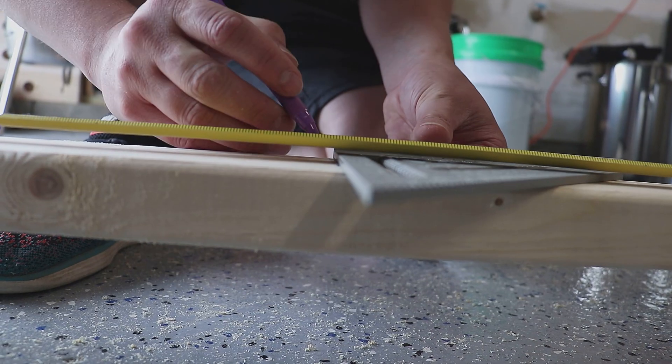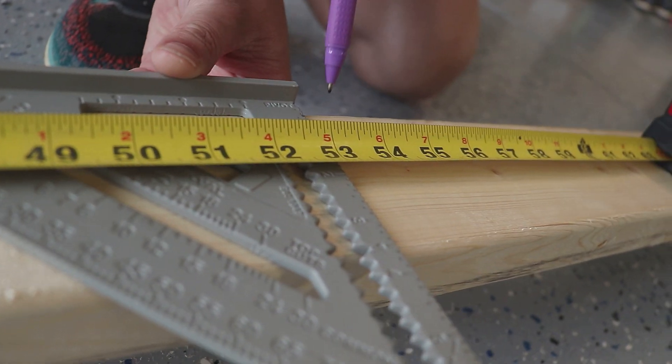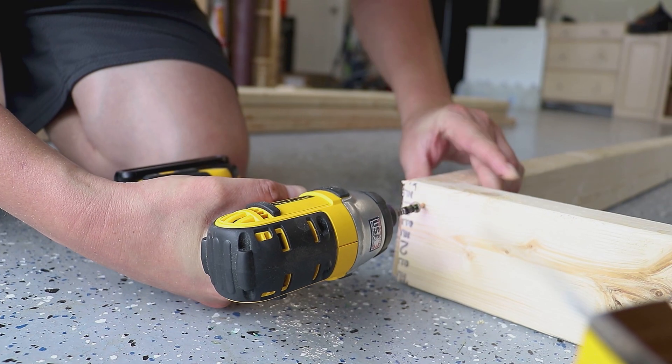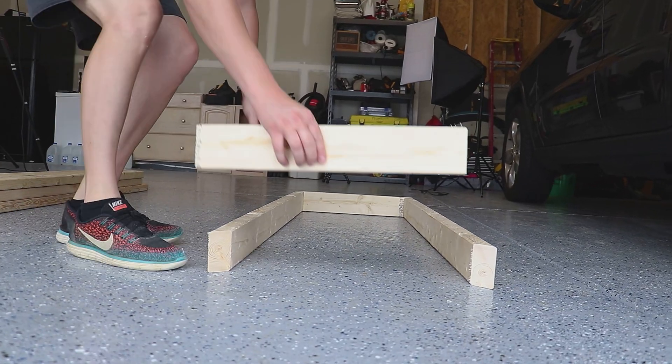So the first step is we're going to do a base for our brew stand. It's going to be about 20 inches wide to fit everything on, and then about 53 inches long. We're going to start with the base and build up from there. We're going to do 45-degree angles — no butt joints. A butt joint is where it's just cut at a 90-degree angle. We've got no butts around here. We're going to do 45s to make it look fancy.